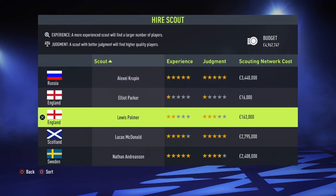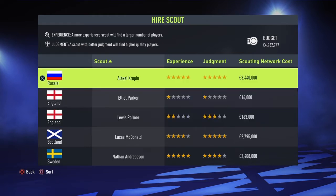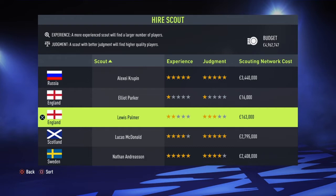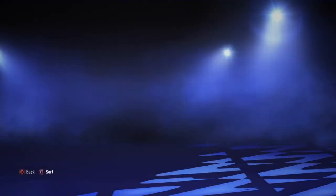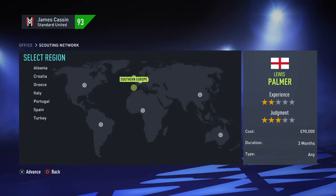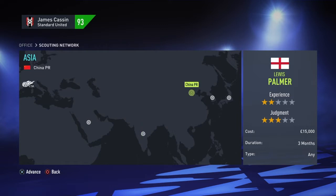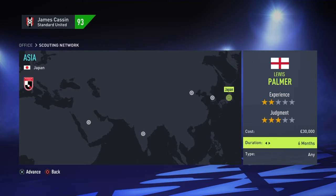One thing I am going to do for this season is actually hire a scout. This is going to improve on what players we are going to bring in. I am not going to go silly and end up bringing in the Russian who spends 3.4 million, leaving us barely any money to spend. I am actually going to spend on this guy here called Lewis Palmer - 2 out of 5 experience, 3 out of 5 judgment - for 163k. I am going to end up scouting him and let him go to Japan for 9 months, mainly looking for someone physically strong.